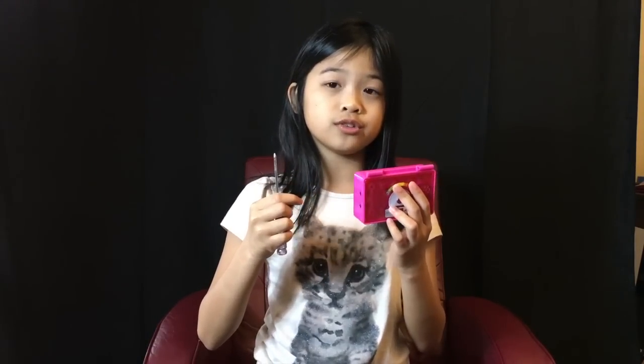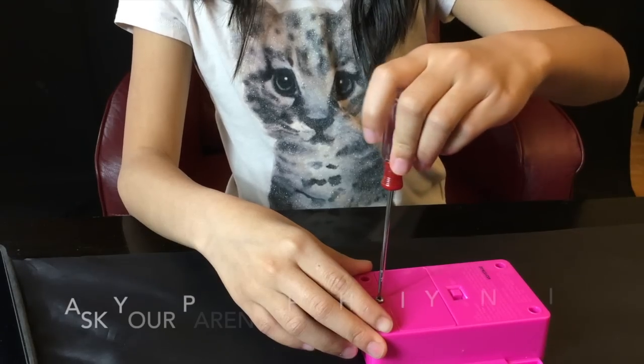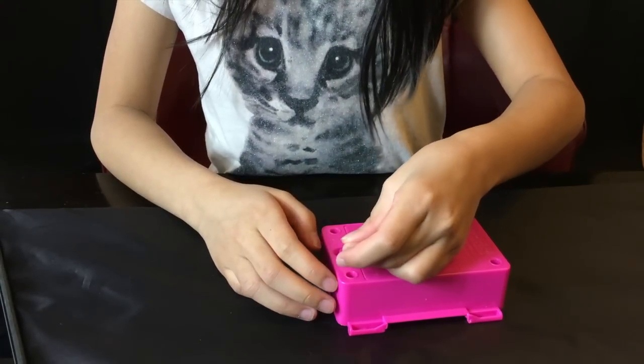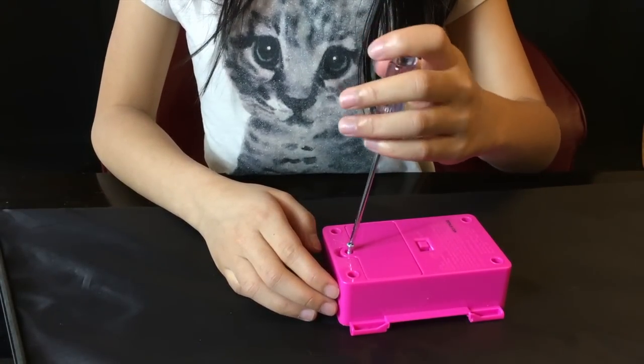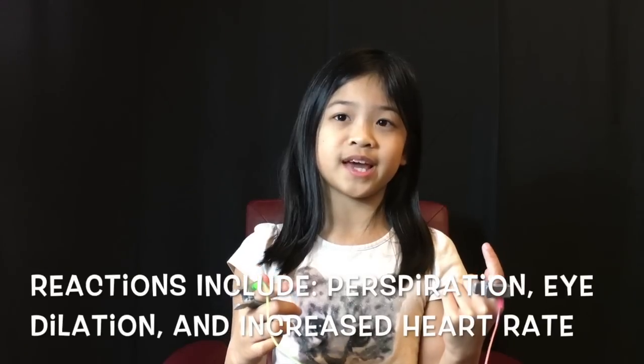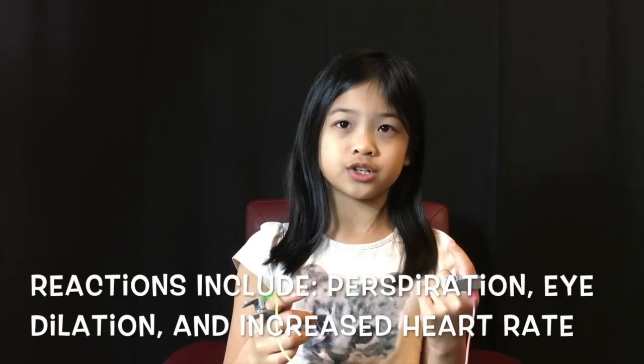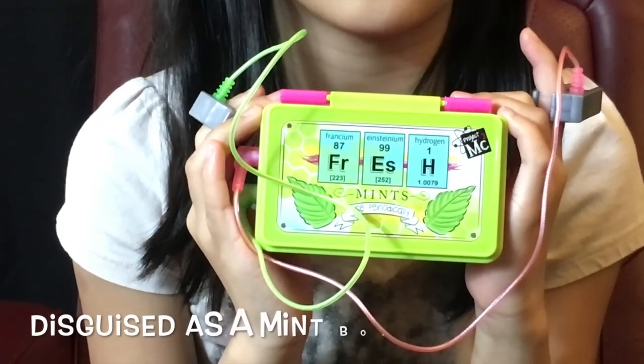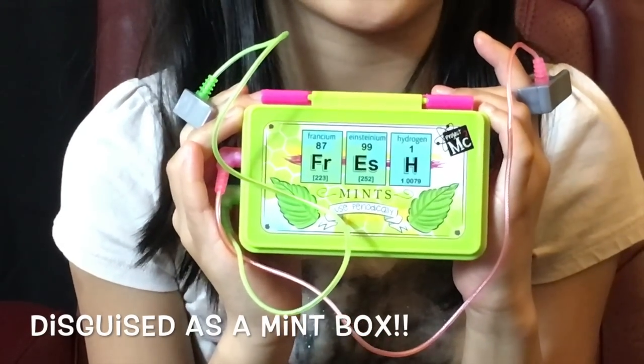This toy requires two AA batteries to operate. Here's how it works. When someone lies or gets nervous, their body produces small reactions. One of these reactions is the moisture in their fingers. That moisture conducts electricity more easily, and the lie detector measures this and reads it as a lie. This is called the galvanic skin response. It's just one way spies like us can use to fight crime. This lie detector comes disguised as a mint box, so you can carry it with you without anyone suspecting.